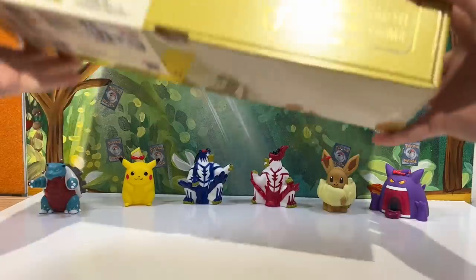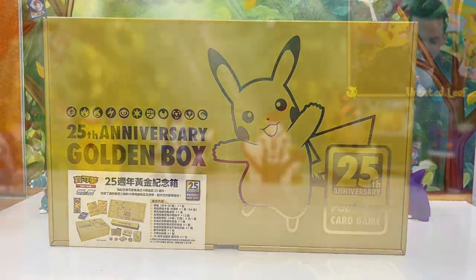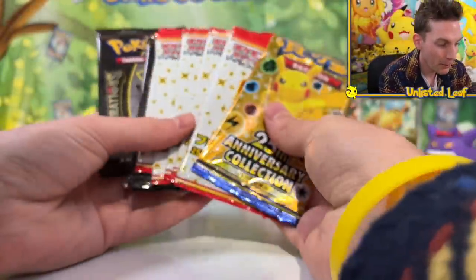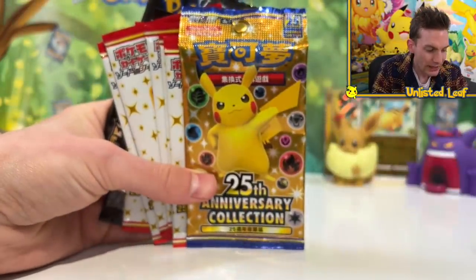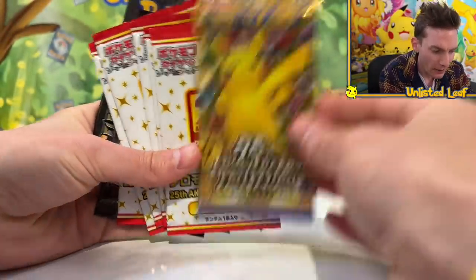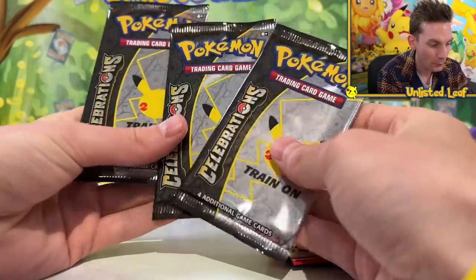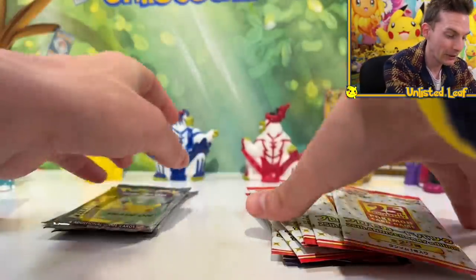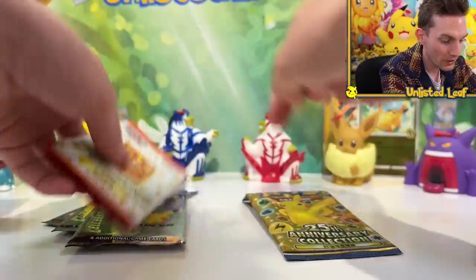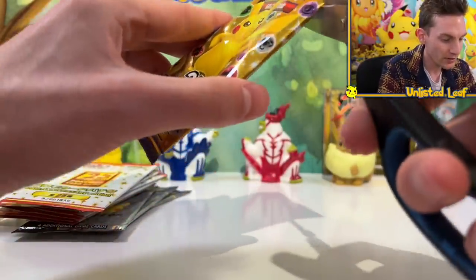Let me know in the comments — what do you prefer: the English one or the Japanese-Chinese one? I'd be very curious. Now let's not end it there because we're going to open up all of these boosters. We've got a Chinese Pokemon Celebrations pack right here, and our 25th Anniversary Heritage cards. I haven't actually got any of the Chinese Celebration cards, so let's find out. Let's hope for a Golden Mew.